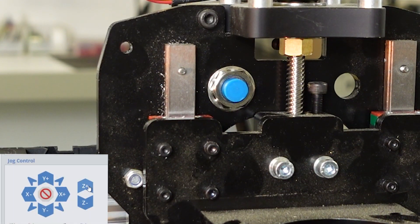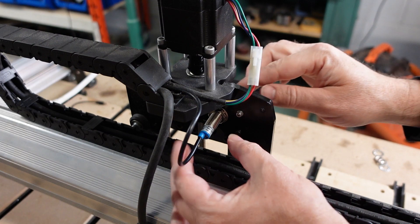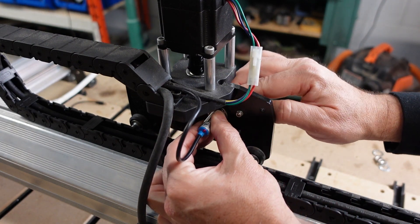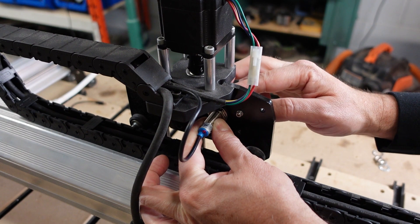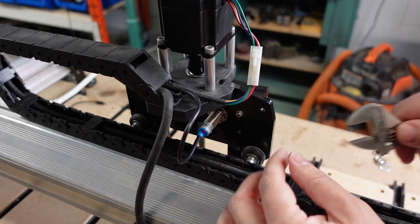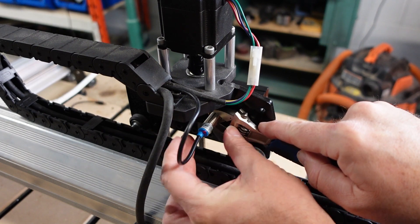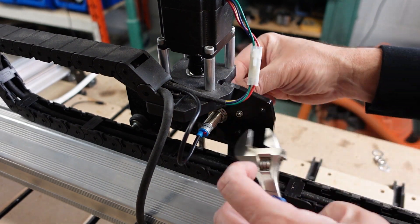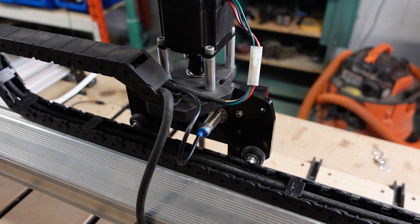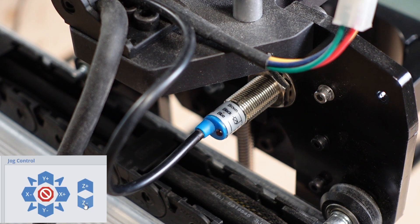Now onto the Z-sensor. Raise the Z gantry so that it's in front of the sensor. Like the Y-sensor, adjust the nuts and move the sensor towards the gantry until the red LED on the back of the sensor lights up. It's hard to see in this video clip but the sensor was being activated. Use an adjustable wrench to tighten the nuts — you don't have to over-tighten them, they just need to be snug. Jog the gantry to confirm the sensor is activating and deactivating when you move the gantry away from it.